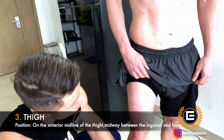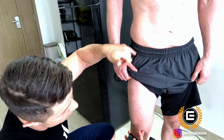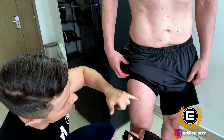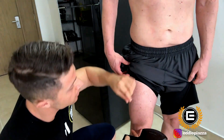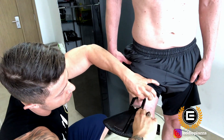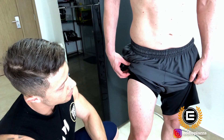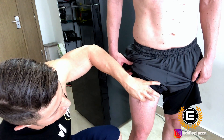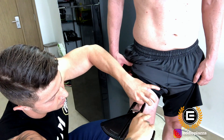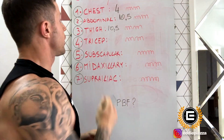The third point we are going to check is the thigh. We're going to measure at the halfway point between the hip and the knee, about this area. Still pinching vertically — pinch, grab the fat, go down with the caliper: 11. Release and one more time: 10. So we write down 10.5 millimeters for the thigh.